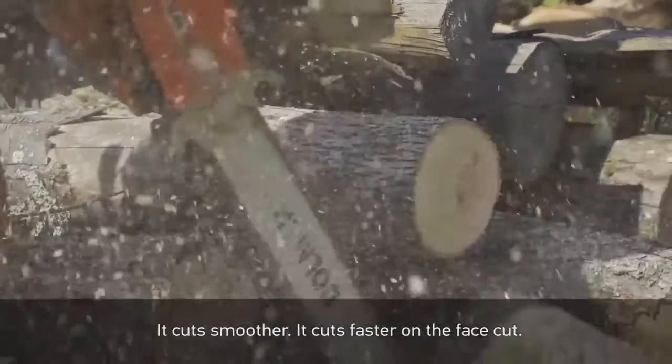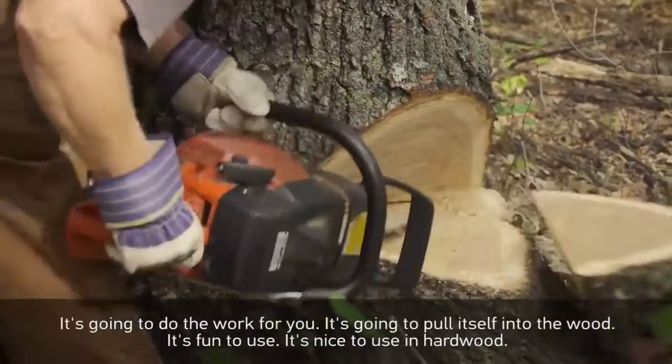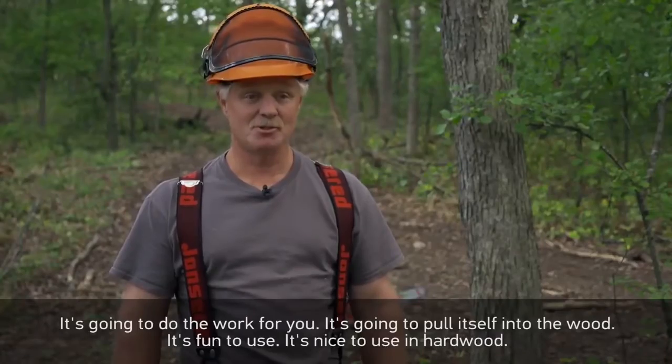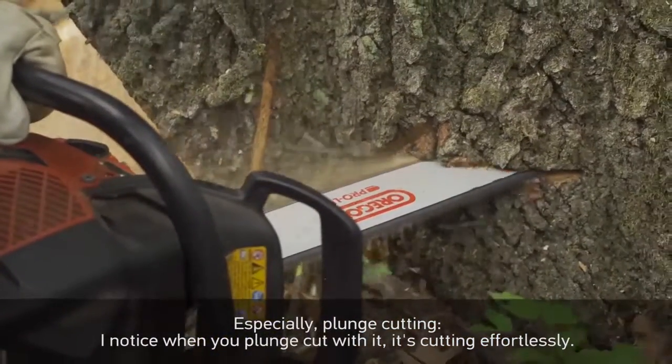It cuts smoother, it cuts faster on the face cut. It's gonna do the work for you — it pulls itself into the wood. It's fun to use, it's nice to use in this hardware. Especially for plunge cutting, I notice when you plunge cut with it, it's cutting real effortlessly.